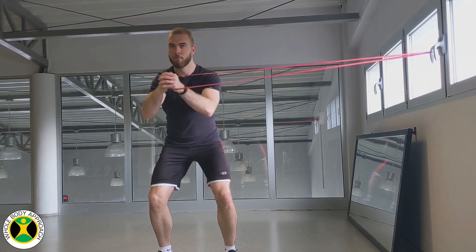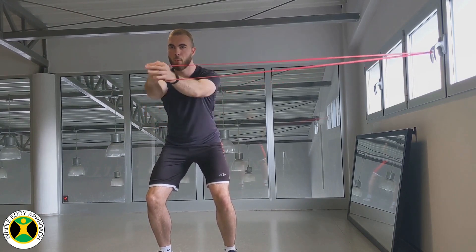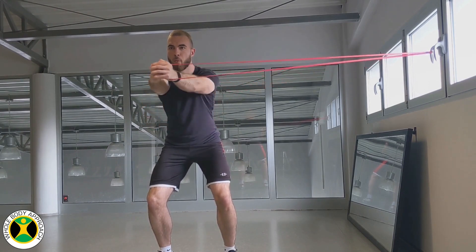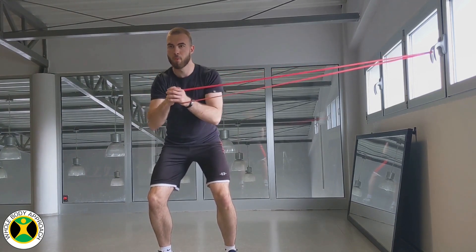Breathe out through your stomach while pressing the band out. Don't let it rotate your torso while you do so. Hold the position for a second, then get back to your starting position. Breathe in and start again. Change sides when you're finished with the prescribed reps on one side.